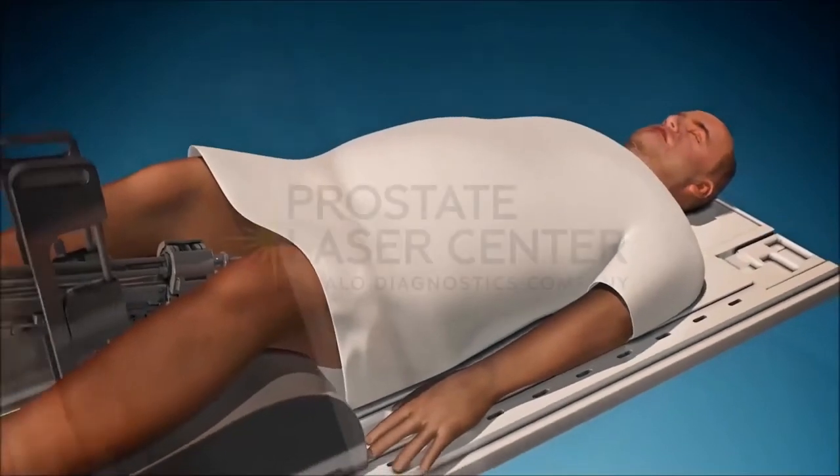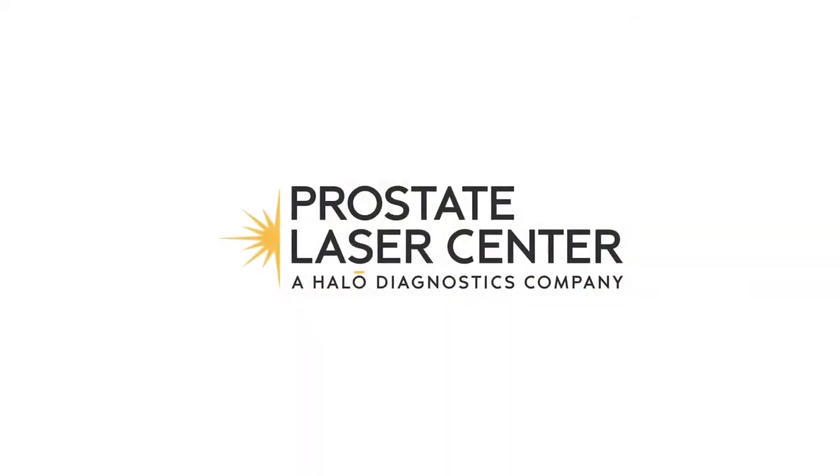For more information on how the Tulsa procedure works, please visit ProstateLaserCenter.com.